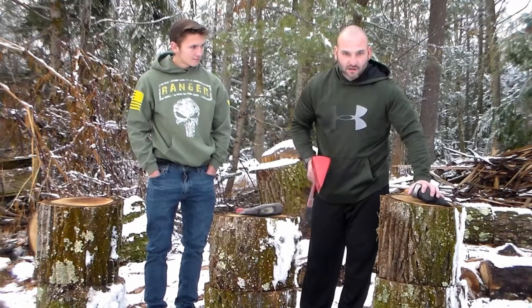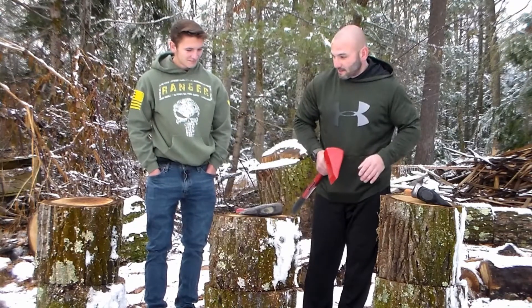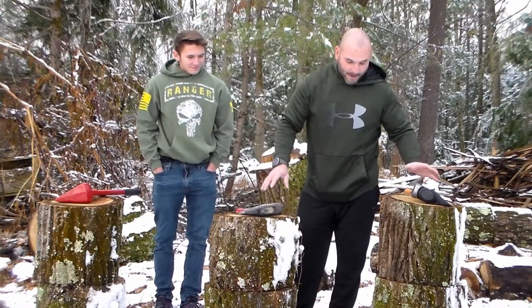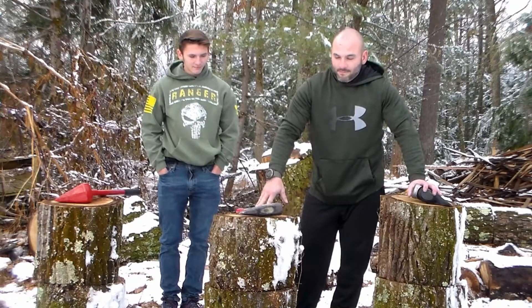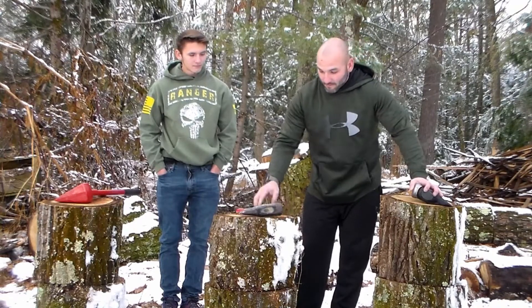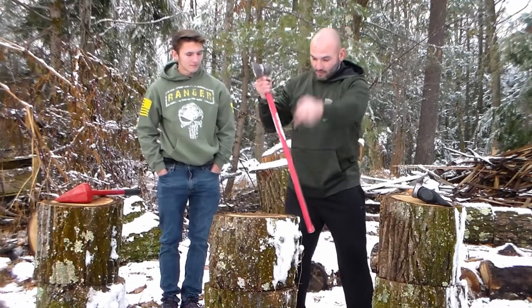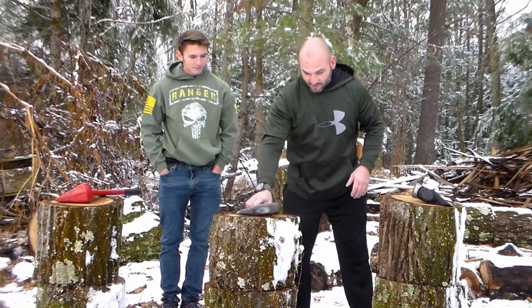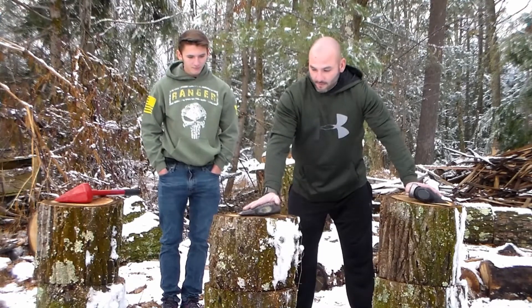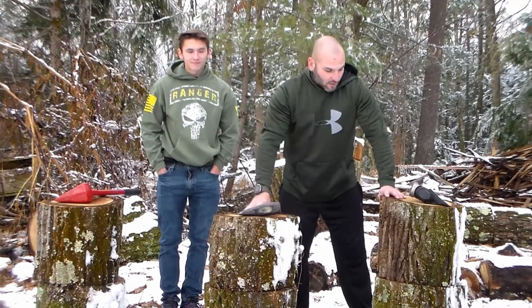So I'm going to split these three logs, and then the boy's going to do three other logs, and we're both going to give our opinions on what's the best. Now I've seen videos where manufacturers say never swing a maul overhead and all that — I think that's craziness. I don't know how you're going to get the power behind it if you don't put it overhead. How I bring them all up is I bring the head up and then I slide my arm down as the maul's coming around. Whatever your style is, it is what it is — that's how we're going to do this, as even a playing field as we can get.